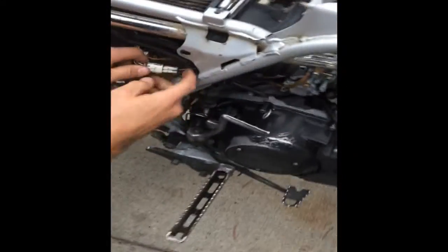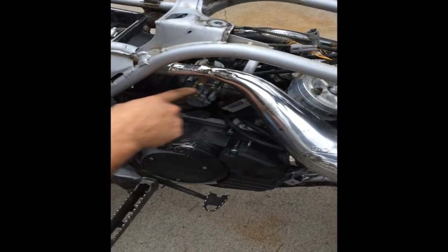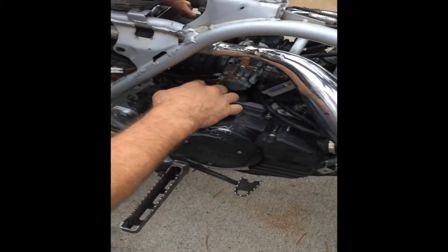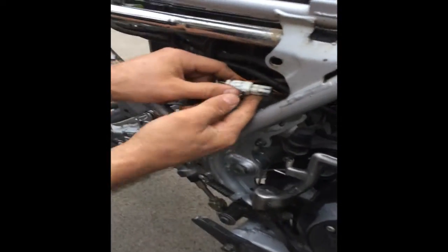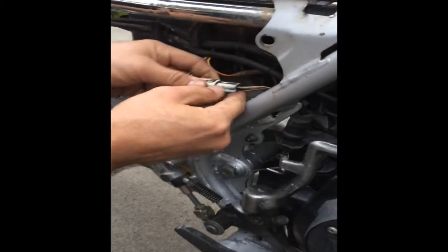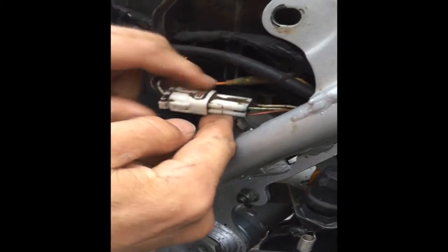We're going to come down here and find our stator plug. It's going to come out of the left side and travel underneath the carburetors and come out maybe in the middle or on this side. You're looking for a white plug with four wires: a red wire, a green wire, a white with a green stripe, and a white with a red stripe. That's your stator plug.